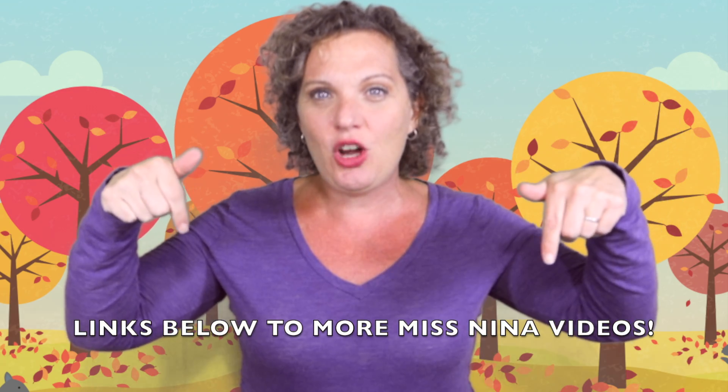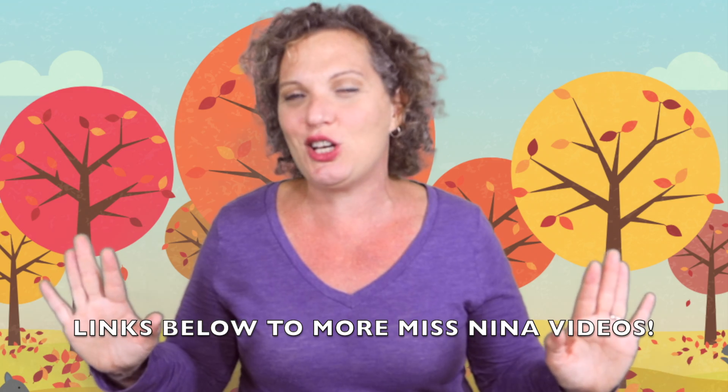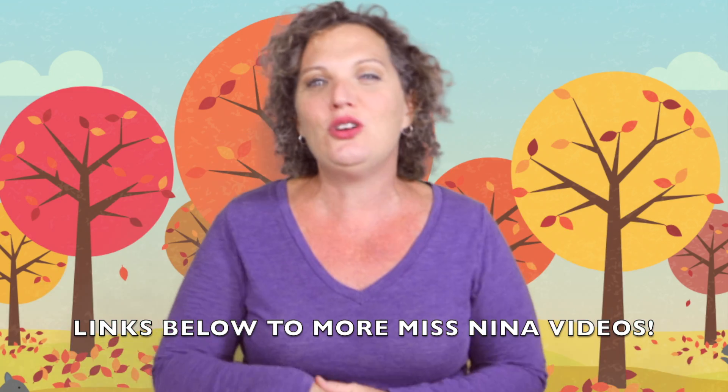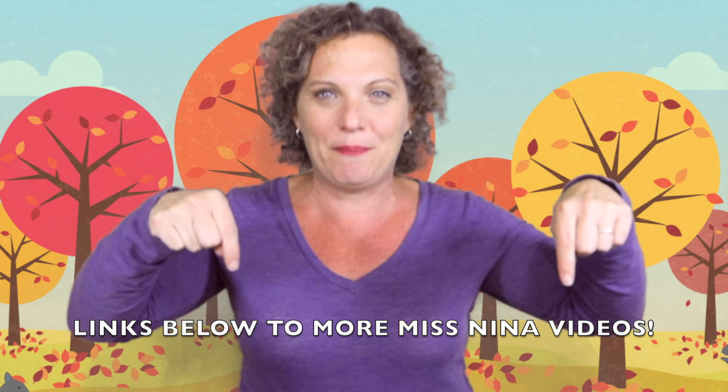Let's keep having fun! I have three different ways. The first way: look below this video and you're going to see links to lots of other Miss Nina music and movement videos — fall videos, big movement and dance videos — you'll see all of that below.